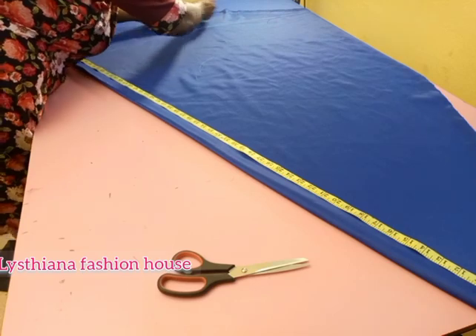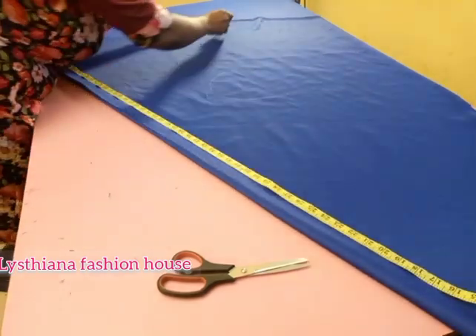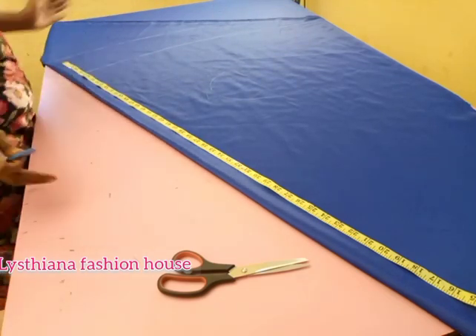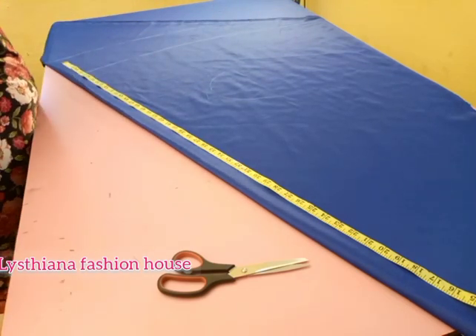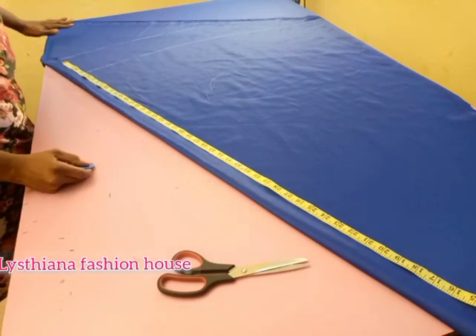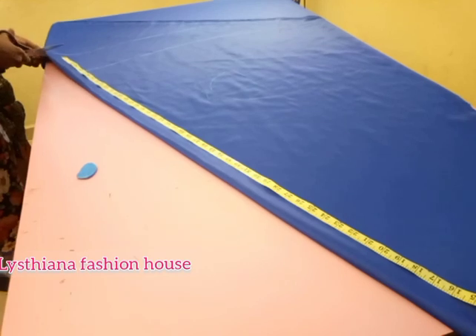It all depends on what you want. If you still want more you can go down more. Over there I have 56 inches and here on the other side, so I'm going to take it from this place.